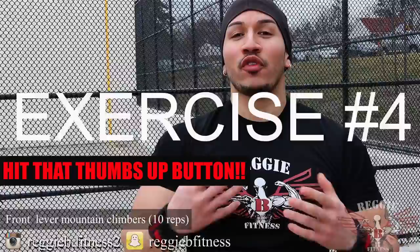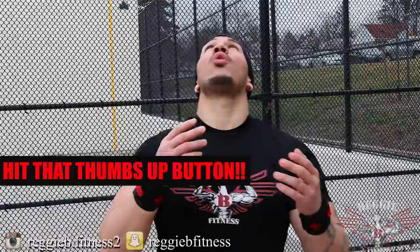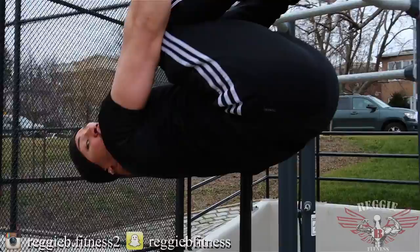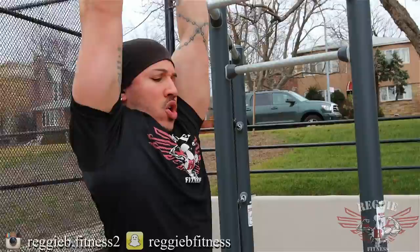Exercise number four: front lever mountain climbers. We all know mountain climbers is an amazing way of building a nice, solid core. But again, in every exercise, we're going to take it a step further. You're going to hang from a pull-up bar, go into a front lever with your knees almost near the bar, and stay at a nice, slow tempo. We're not working out speed — you're not trying to let the momentum shake you back and forth, because that takes the tension off the core and puts it on other muscles. We're trying to keep the tension and the core engaged at all times. Jump up to the pull-up bar, bring your knees up, then shoot your legs out. Do each side for 10 reps.